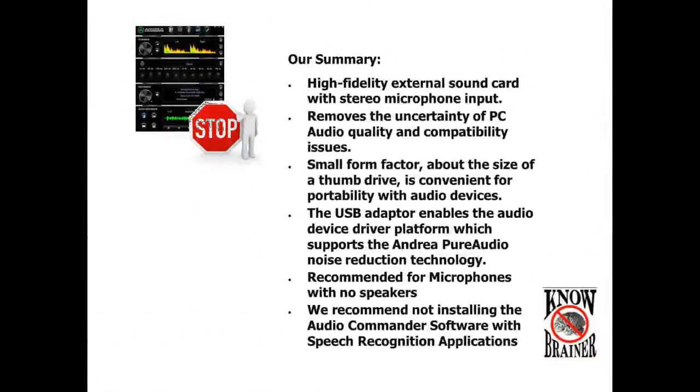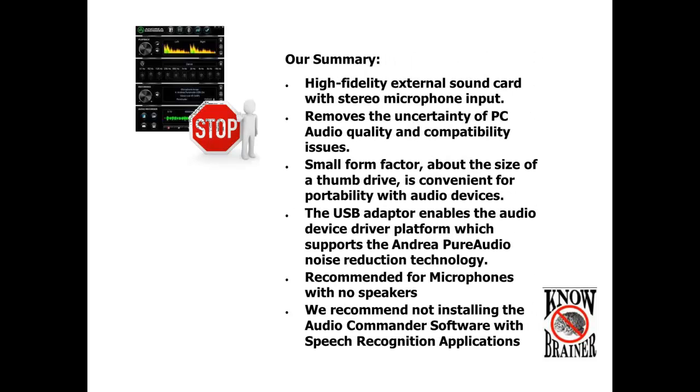Our summary: high fidelity external sound card with stereo microphone input removes the uncertainty of PC audio quality and capability issues. Small form factor, about the size of a thumb drive, is convenient for portability with audio devices. The USB adapter enables the audio device driver platform, which supports the Andrea PureAudio noise reduction technology. Recommended for microphones with no speakers. We recommend not installing the AudioCommander software with speech recognition applications.